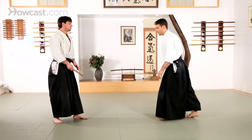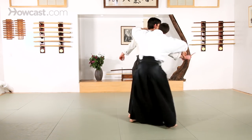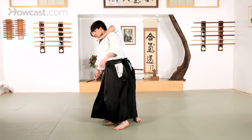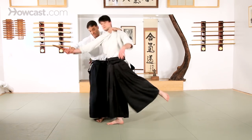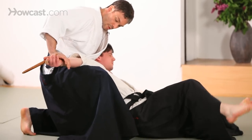One other Kubishime technique that you'll see quite often: to the side, all the way around, and take the gi from the other side, and separate. Down on the closest knee, pressure on the elbow.